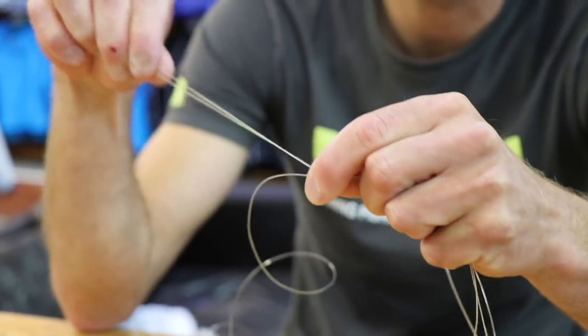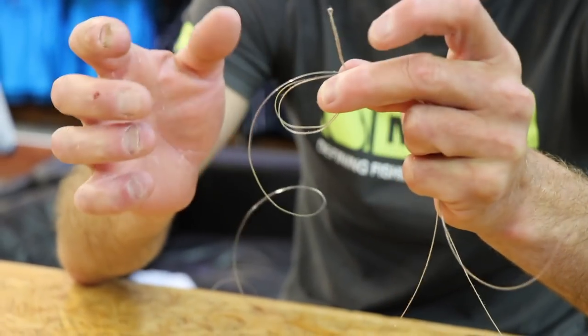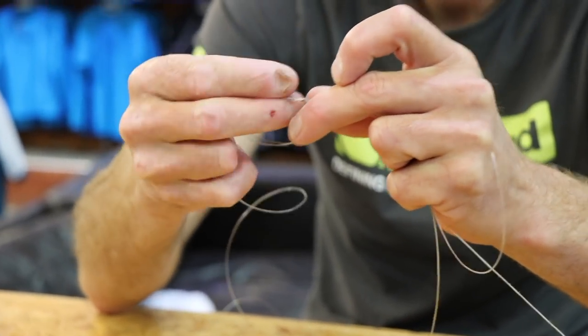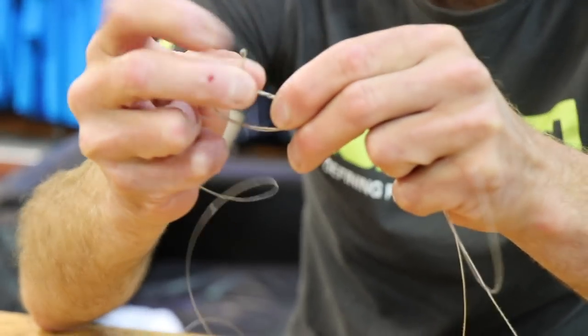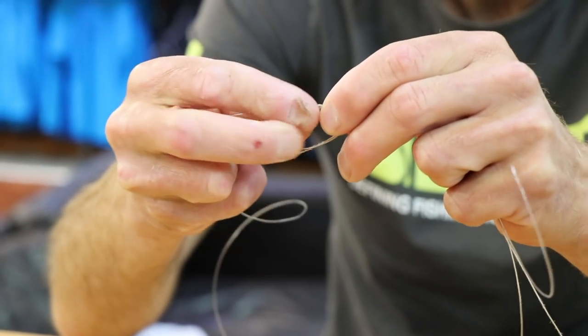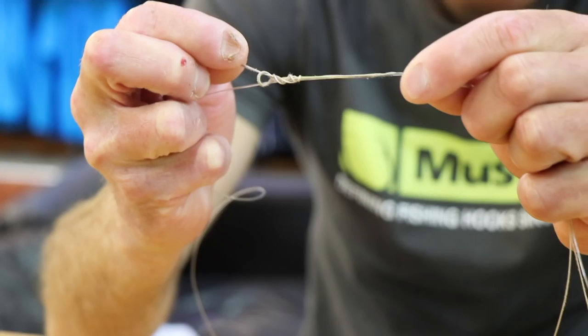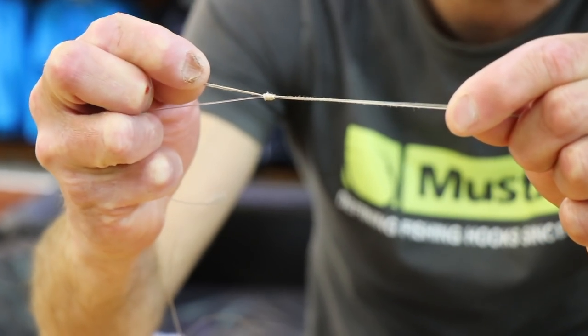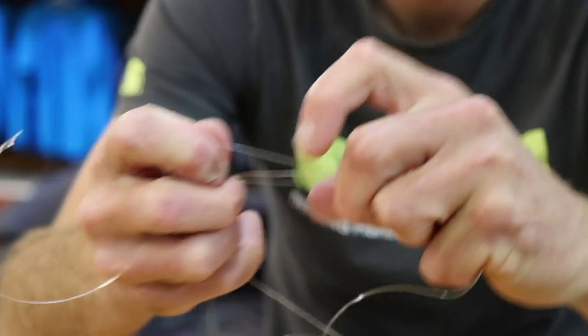So what I'm going to do is form a six — this is just a basic clench knot. See, there's a six. Go through the loop. That's your standard clench knot and you just turn it through one, two, three, four, and then as you pull it tight you'll see the braid turns back on itself and bites back on itself. Then you turn your trace over.